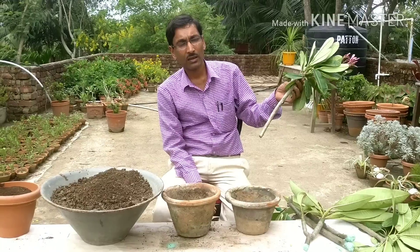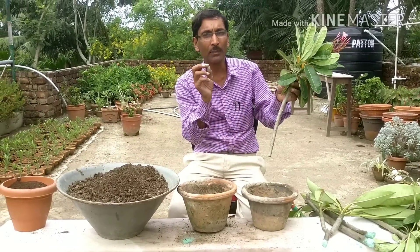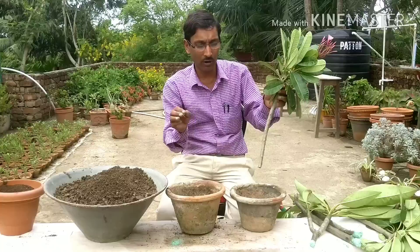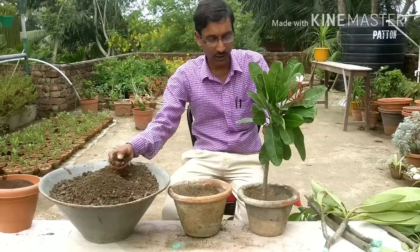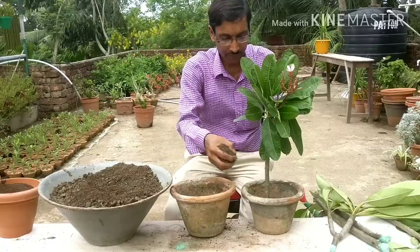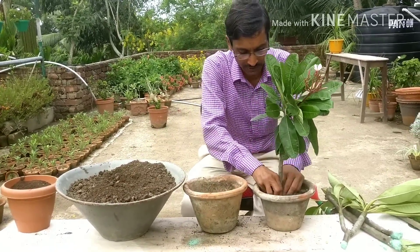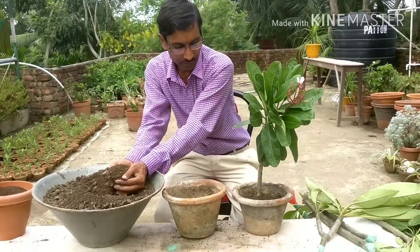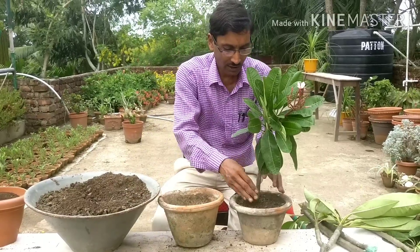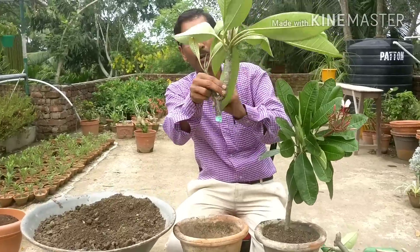I have not used any rooting hormone here. If you have rooting hormone you can use it, but it is not necessary. Similarly, antifungal powder is optional. I am just pushing the cuttings down into the soil mix and firming the soil around them.